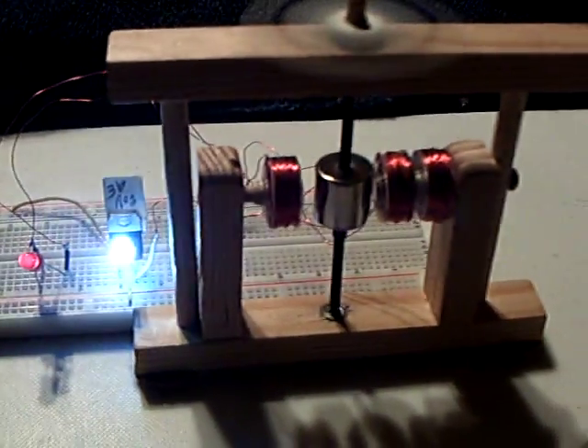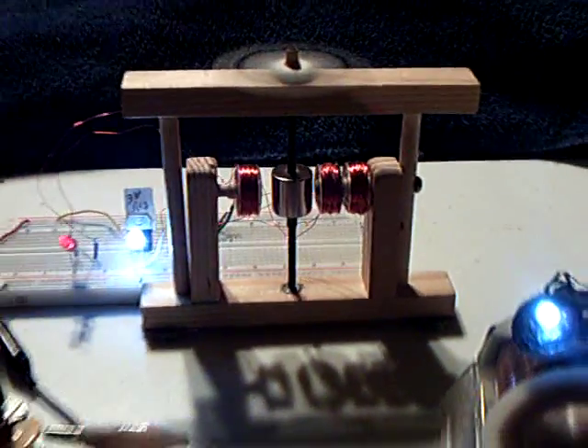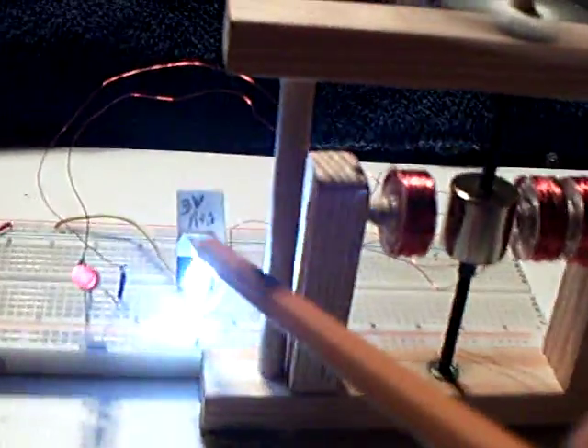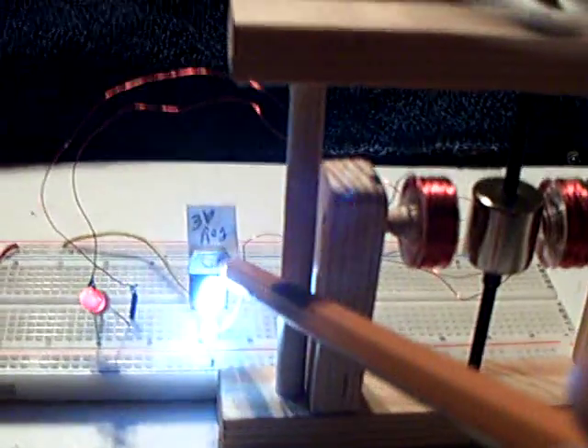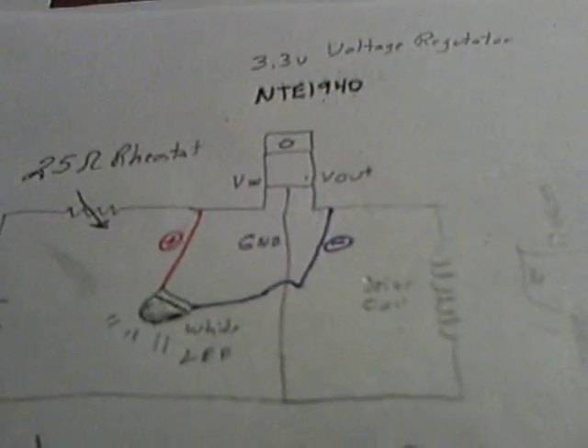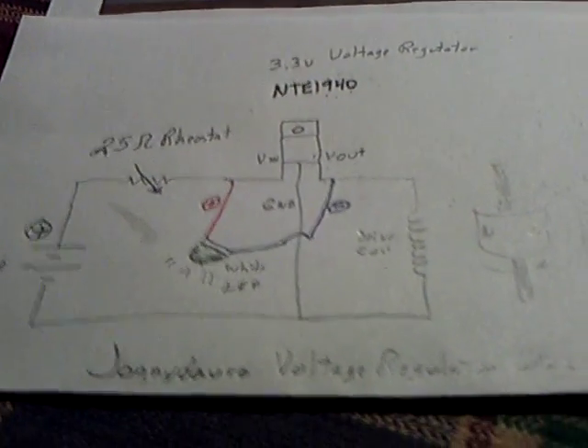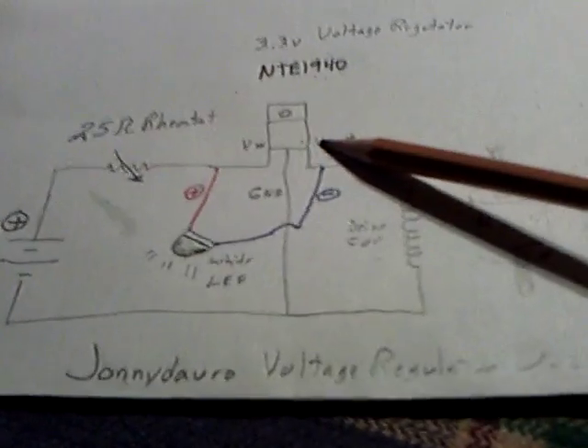I've just got to get the right part to make it work like yours, but it just worked absolutely great. And that's your whole circuit, folks — that one part right there. That voltage regulator is all you need, and that makes one of these pulse motor charger things with just one part.